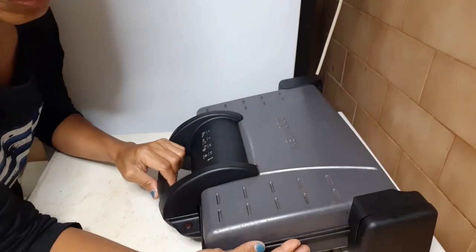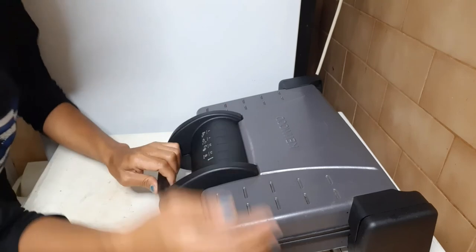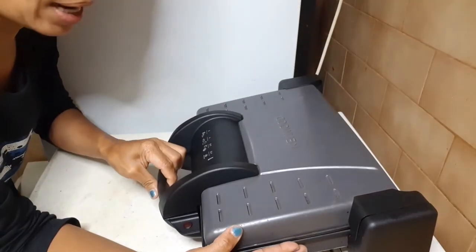I hope this video has given you tips on how to clean the grill toaster. Thank you so much for watching, until next time on my next upload.